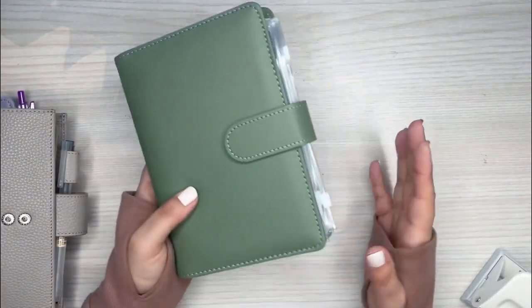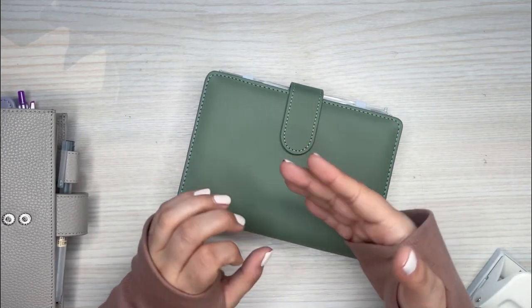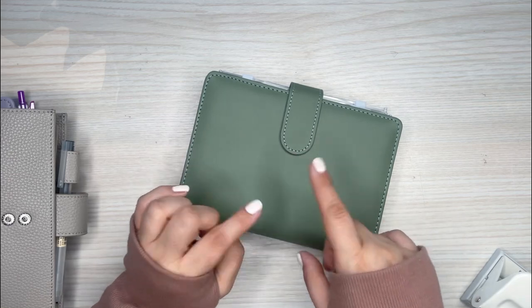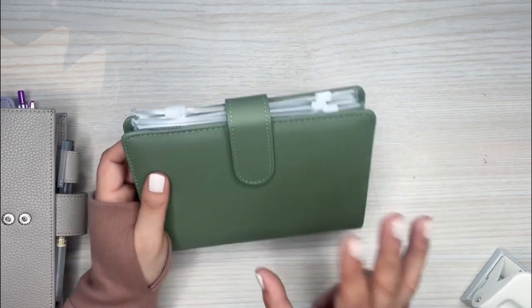I wonder — I see people with those PVC style binders. I wonder if those will fit, or if that's the same punch size. If you know whether it's actually an A6 or personal size on the rings, let me know.